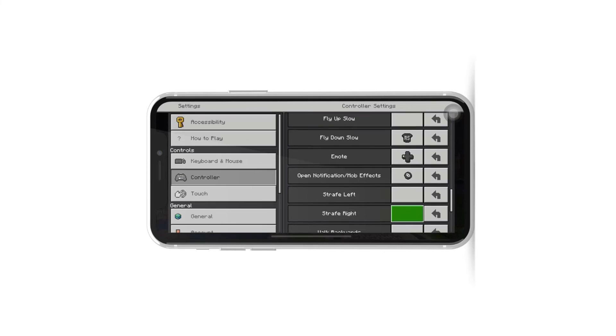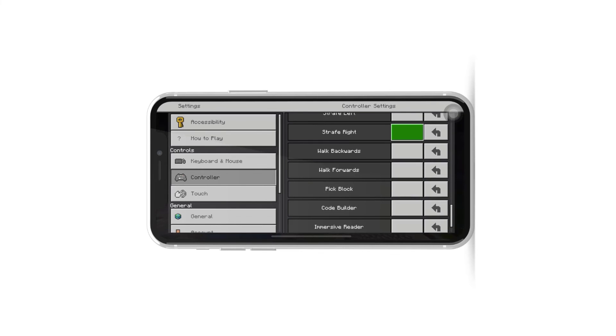With the controller paired and configured, it's time to start your Minecraft adventure with enhanced controls. Enjoy smoother gameplay and better maneuverability as you explore the blocky world.